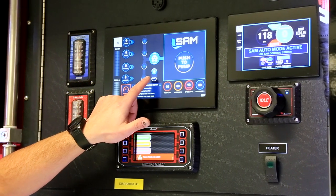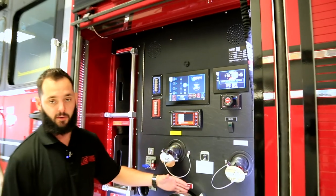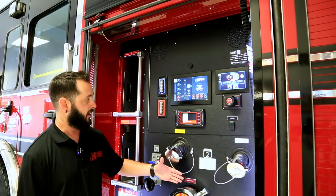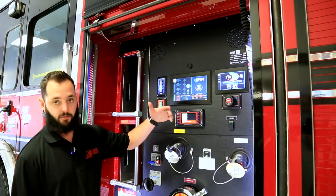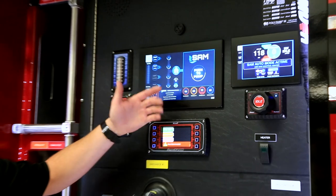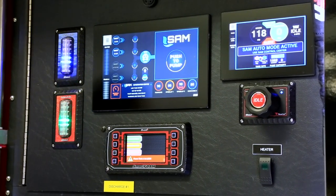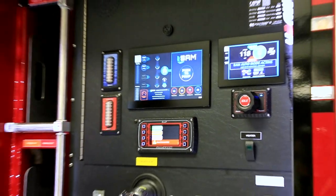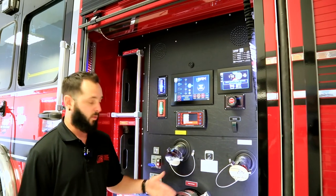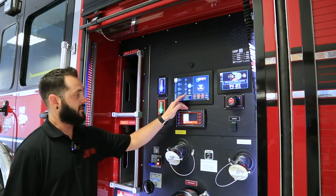The next water supply that SAM is automatically going to look for is a pressurized system — you can see the little fire hydrant icon right here. Once you've hooked up your hydrant, right before the MIV you're going to start venting the air so the pump gets the water directly. Your other option is draft — if you want to run off a portable tank, pull the fire hydrant icon down to draft. This time it's going to automatically activate your primer to evacuate all the air from the system and start pulling water into your pump.